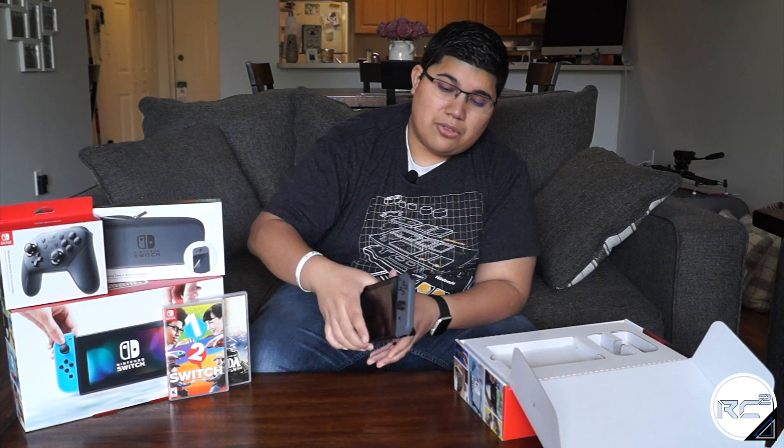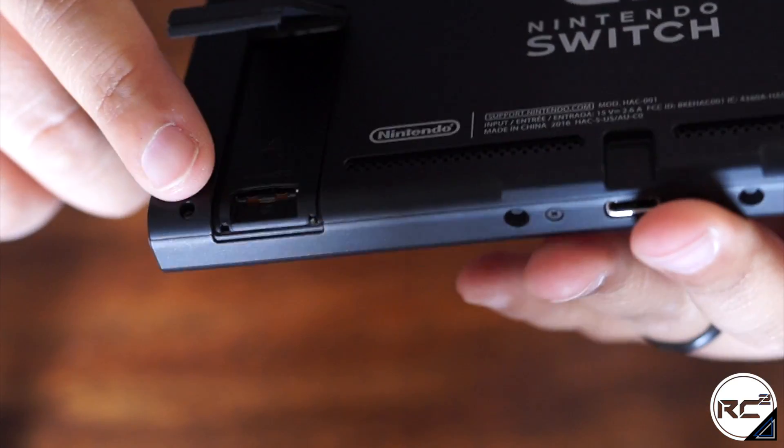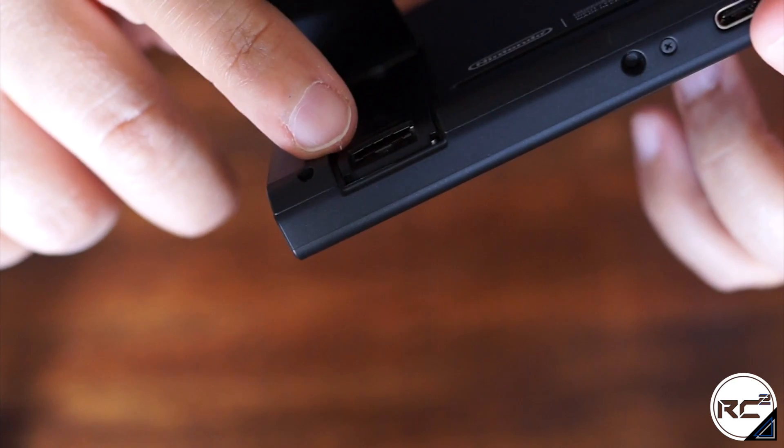The Nintendo Switch comes with 32 gigabytes of built-in storage. However, if you decide to purchase a lot of games digitally, that storage is going to fill up pretty quickly, so you'll want to expand with a micro SD card. Although there are none in existence right now, the Nintendo Switch will support micro SD cards of up to 2 terabytes of storage space.